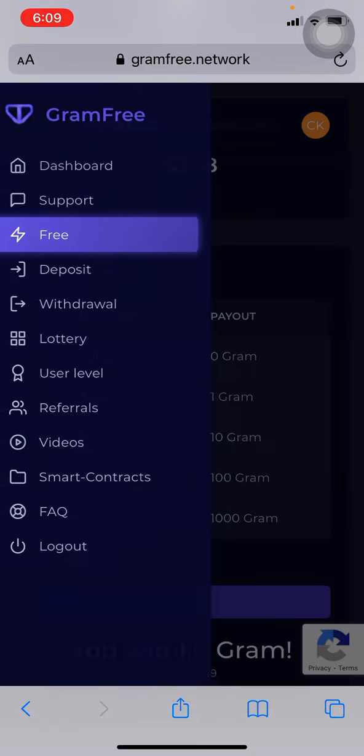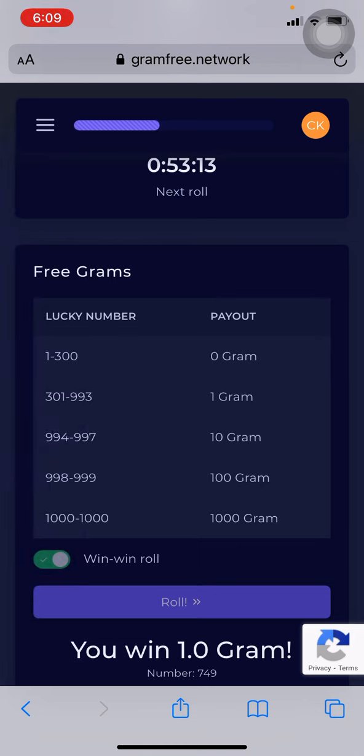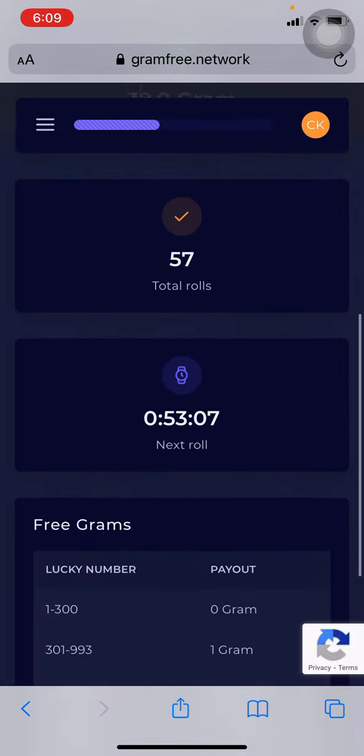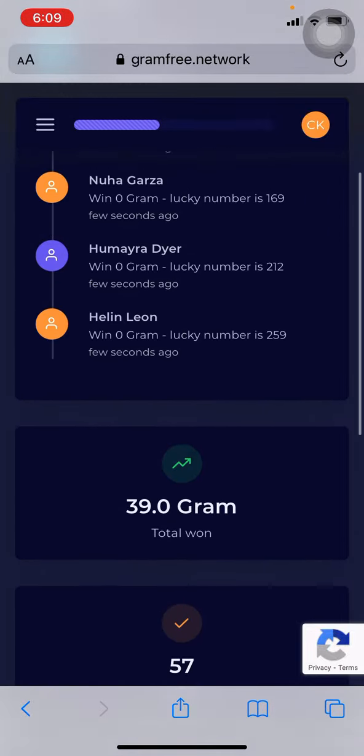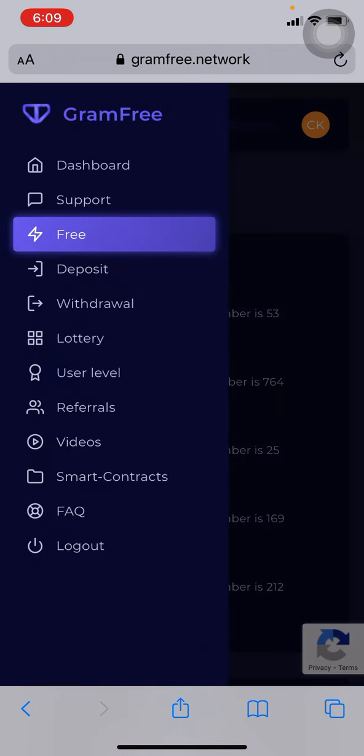Number two, you can invite your friends, sign smart contracts, or watch videos to get grams. Do this while you are sitting at home — it's free, you don't need to do any investment, and you can make lots of money. It's not a scam, and there are many other ways to make money as well. Thank you for watching my video.